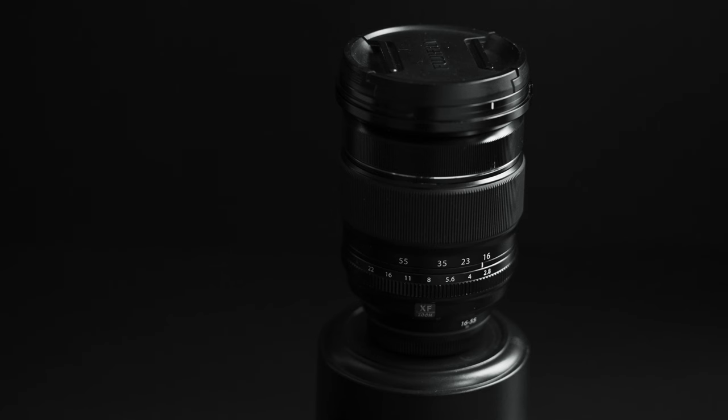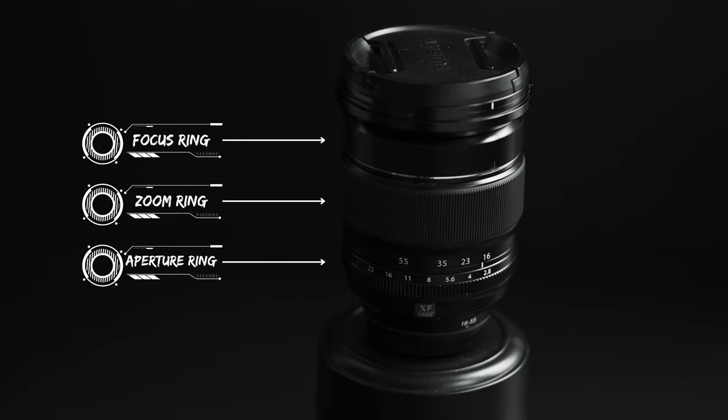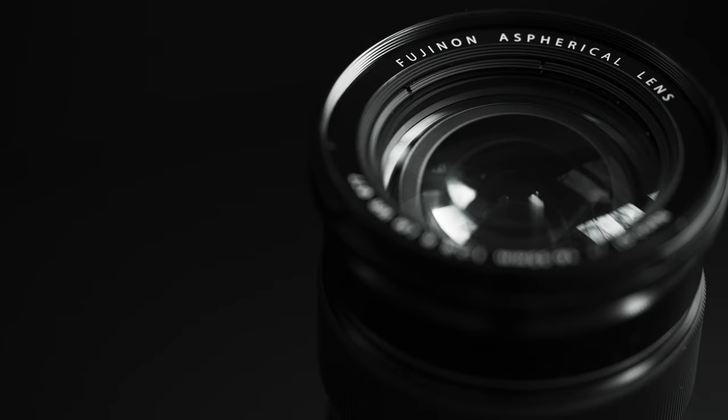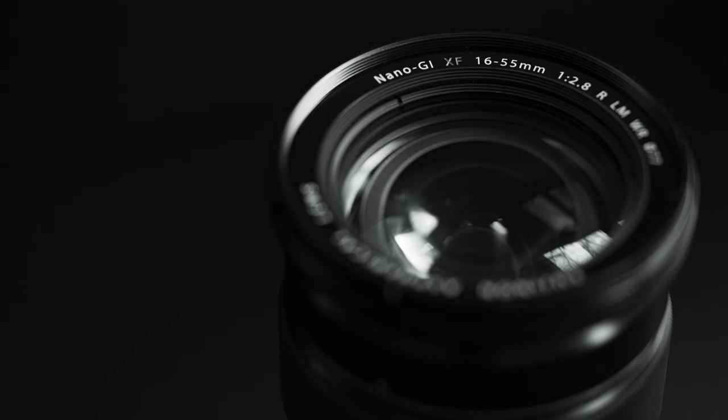The lens has three rings on the body: the focus ring, the zoom ring, and the aperture ring — and we already established that the zoom ring has a rubber grip around it. The aperture ring controls the nine rounded aperture blades that allow for smooth circular bokeh. The lens comes in at 655 grams and has a 77 millimeter filter thread, and comes with some of Fujifilm's high-quality glass coatings, such as the Transminus electron beam coating and the nano gradient index.